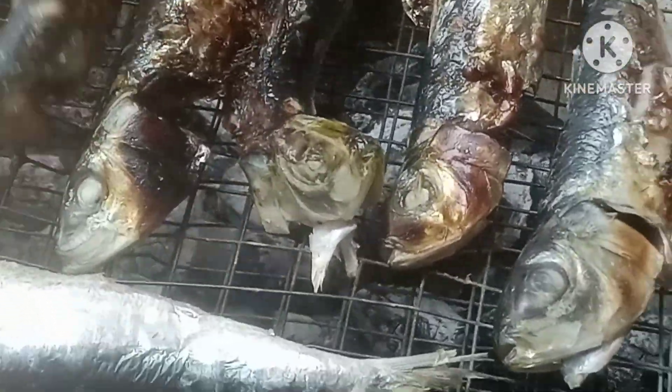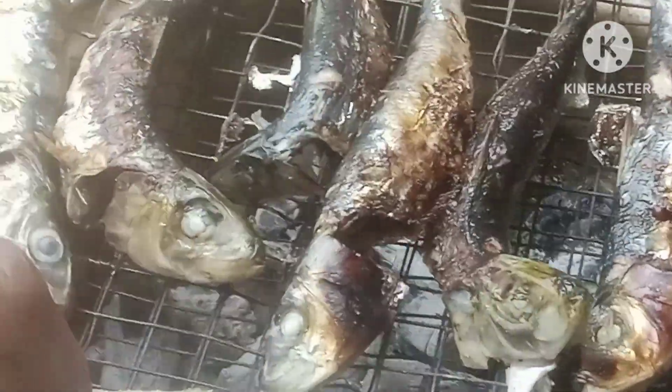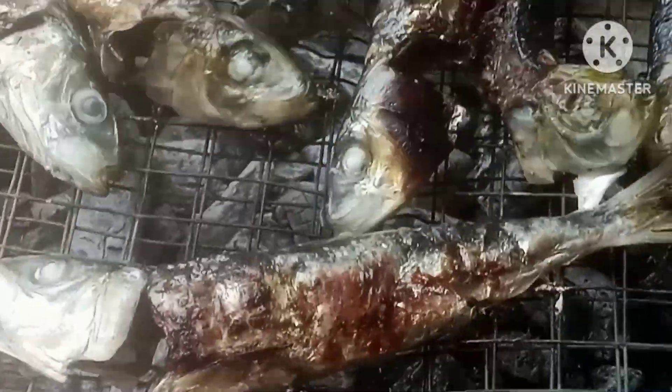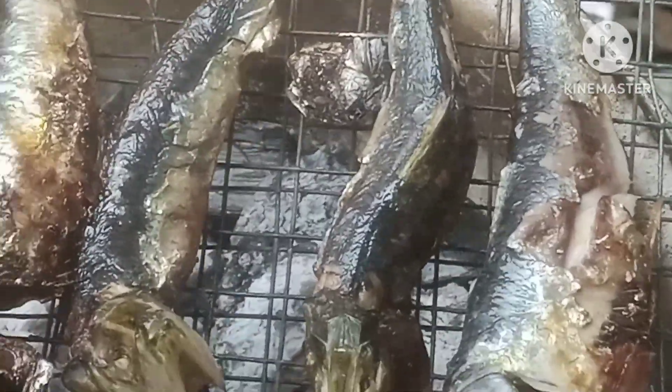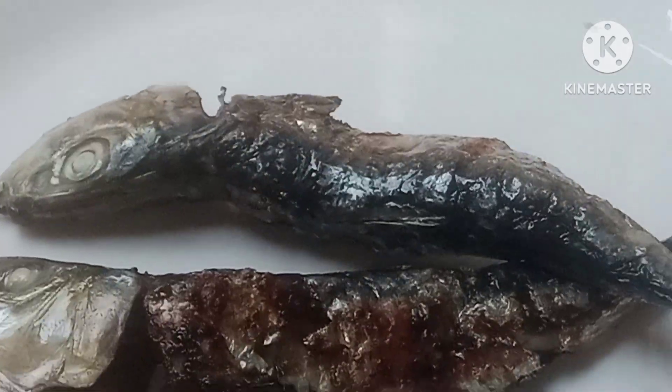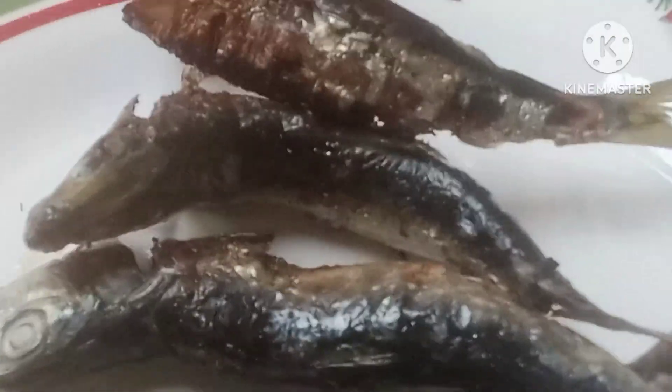This is my ulam for my breakfast — grilled fish. After grilling, we put it on a plate and then make some sauce: a little bit of soy sauce with some chillies to give it a little flavor.